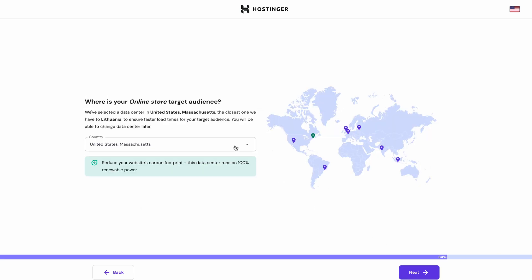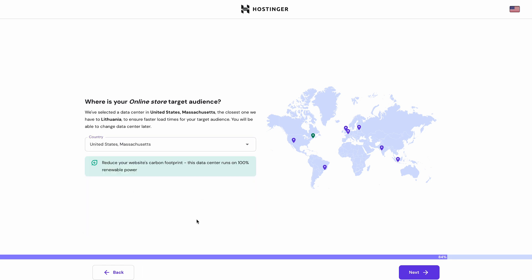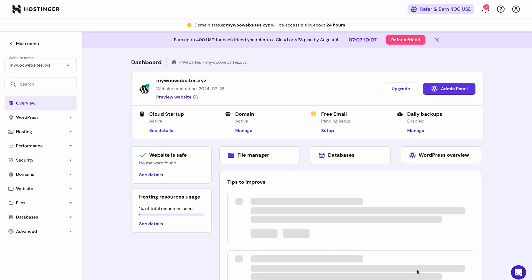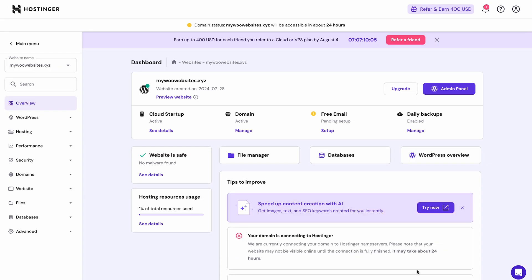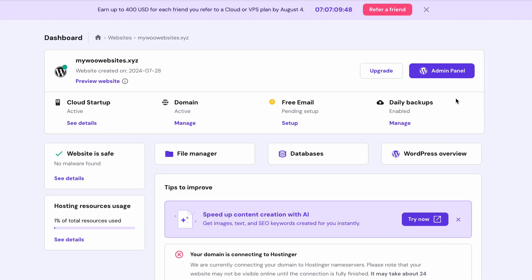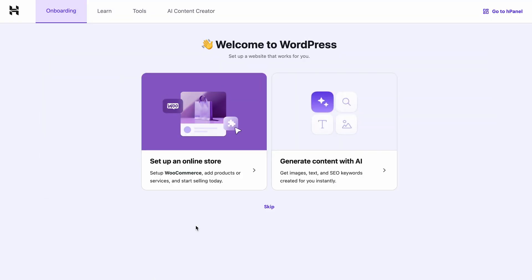Finally, select a data center from the list that is closest to your target audience for the best shopping experience. Give it a minute until your WordPress website is installed, and you'll be taken to the HPanel dashboard, where you can see your website. To continue the online store's onboarding process, we'll need to go to your website's WordPress dashboard, which we can access by clicking on the admin panel button. Once we're here, the Hostinger Easy Onboarding plugin will set up your WooCommerce site for you.